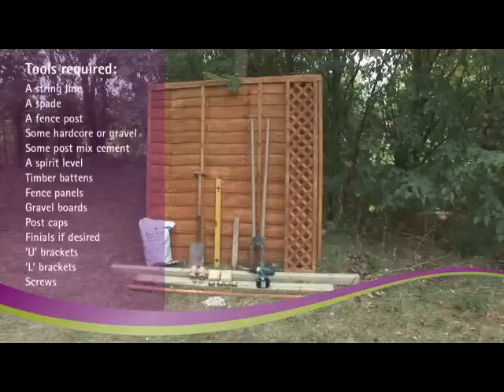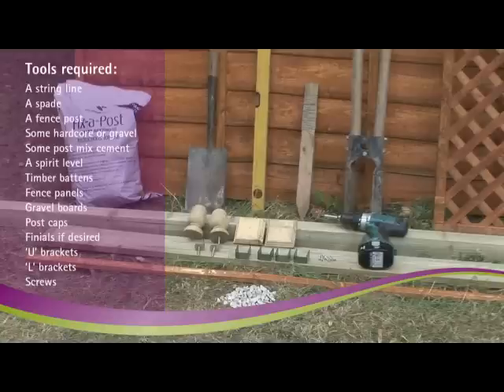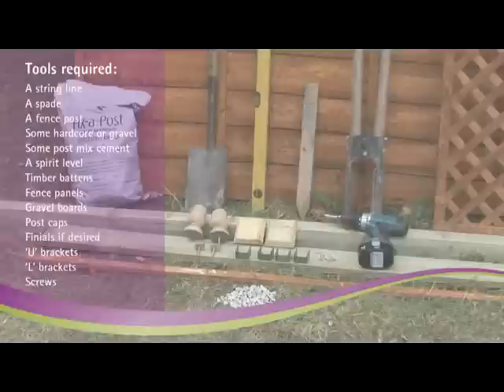You'll also need the following tools: a string line, a spade, a fence post, some hard core or gravel, some post-mix cement, a spirit level, timber battens, fence panels, gravel boards, post caps, finials if desired, U brackets, L brackets, and screws.